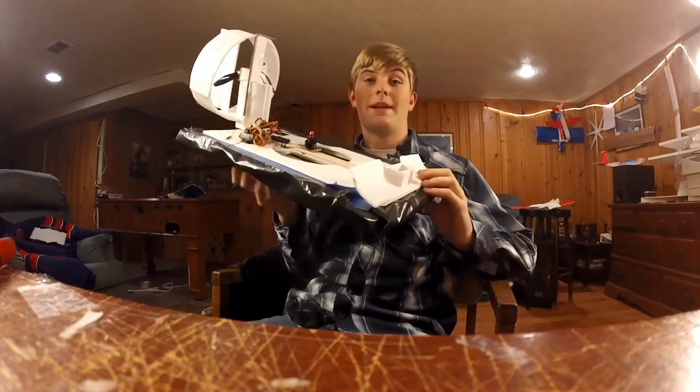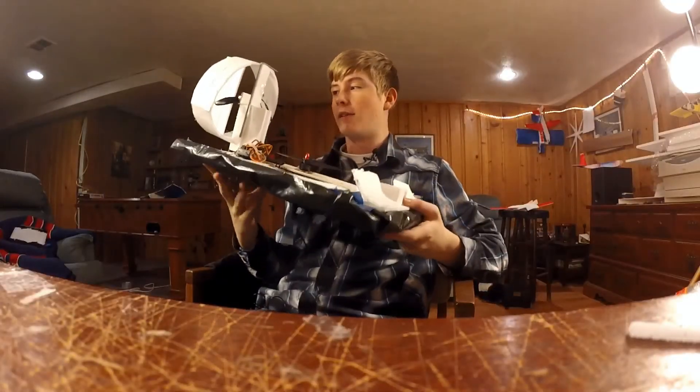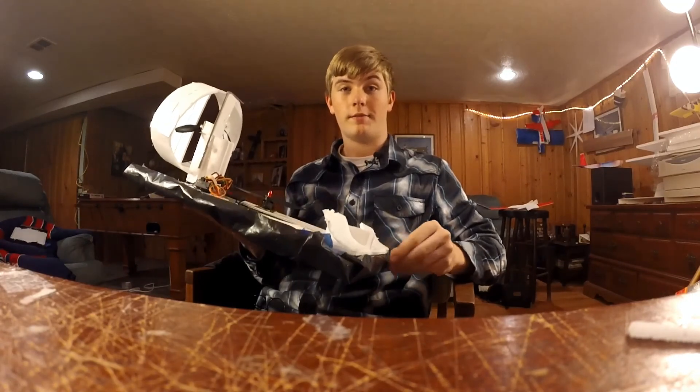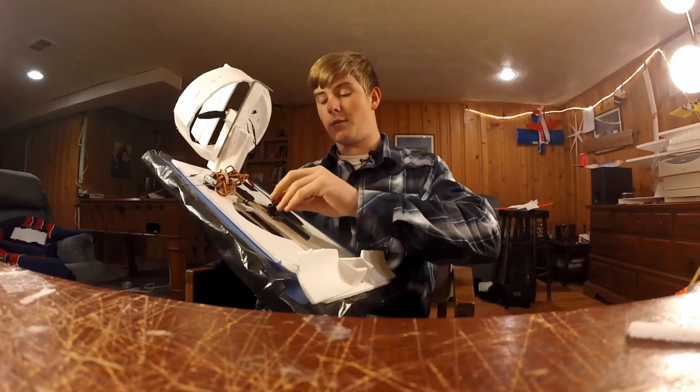You could go a lot bigger. One of the main reasons I designed this was to be a nice camera platform. We have a GoPro mount on the front of it. Everything here is pretty much made just for being practical and fun — not meant to be pretty, not meant to be anything else other than a camera platform.